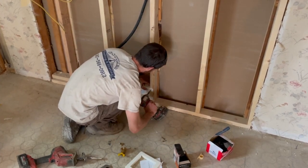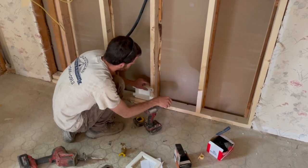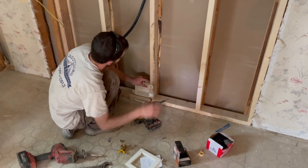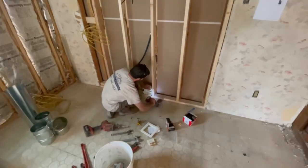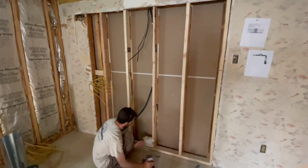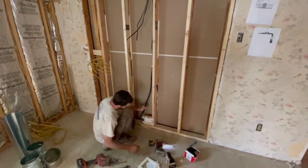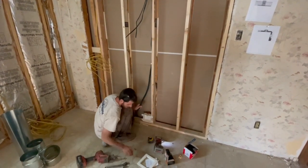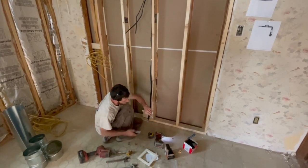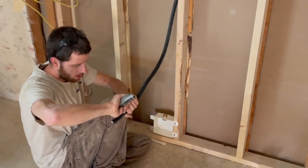We'll mount the box. I've figured out my center for the stove, and you've got to make sure the box isn't going to be halfway behind a cabinet or something. Then we'll attach the Ward Flex adapter.